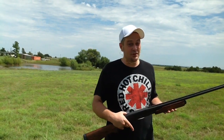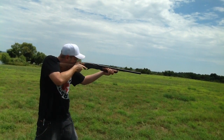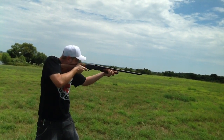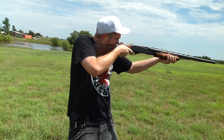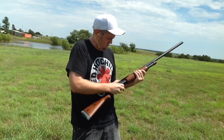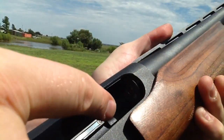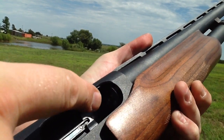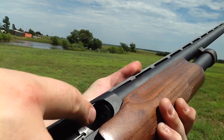Has your shotgun ever done this to you? Have you ever had it do this to you, where that shell gets stuck in there? Today we're going to talk about fixing that.